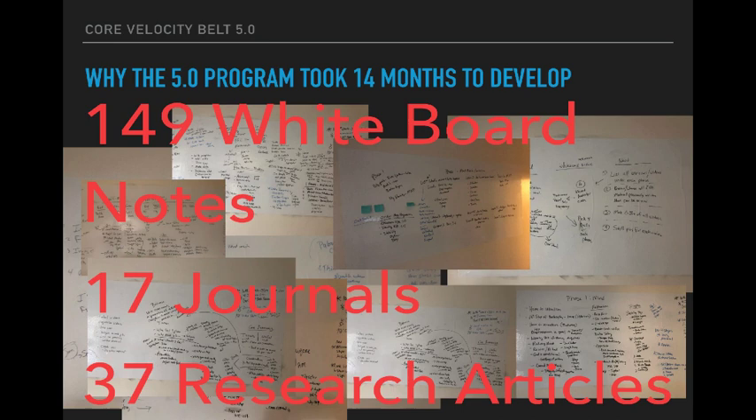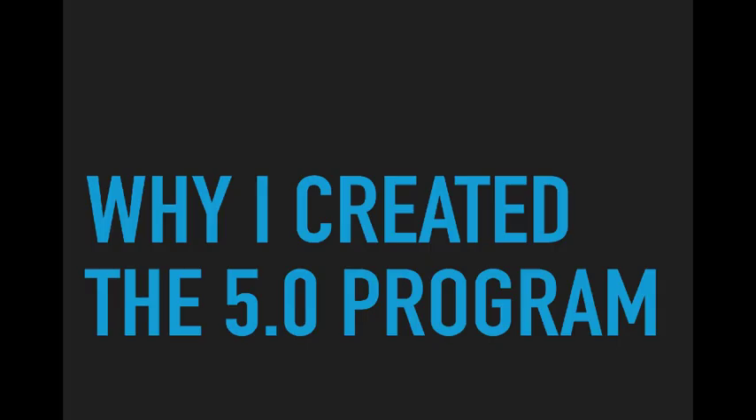It's crazy — the more that you learn, the less you realize that you know, or something like that. Again, this involved 149 whiteboard notes, 17 journals, and 37 research articles. I'm still a little bit brain dead, so excuse some of this.